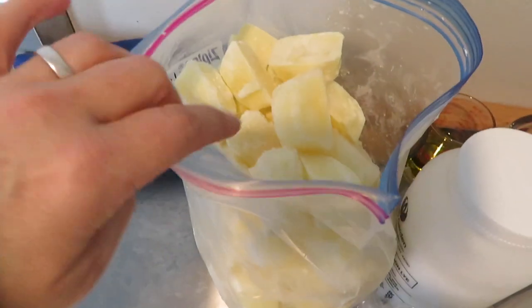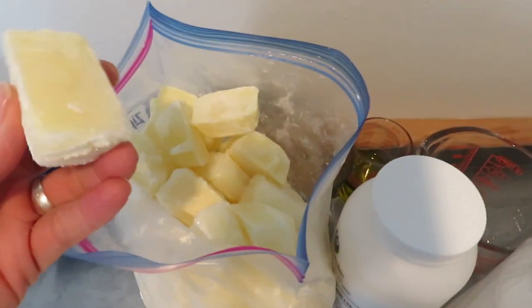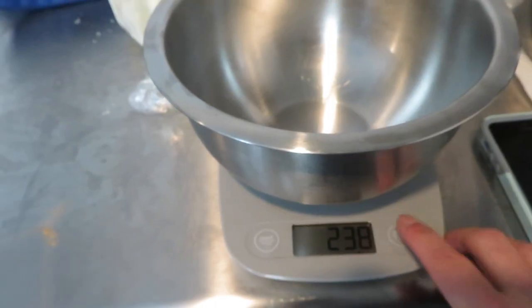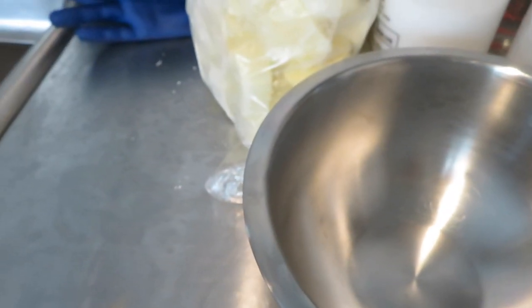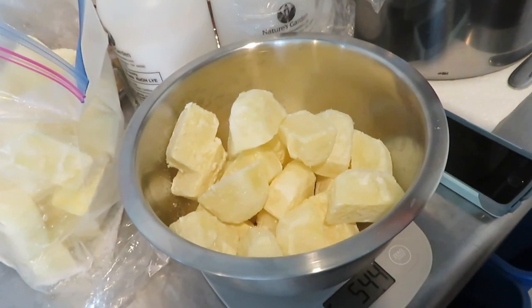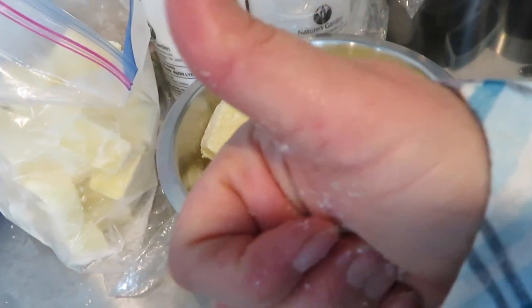Here is the frozen milk. I just made basically milk cubes from it. Zero out the scale and then I need 535 grams. That's a little bit over 535 — that will work great.